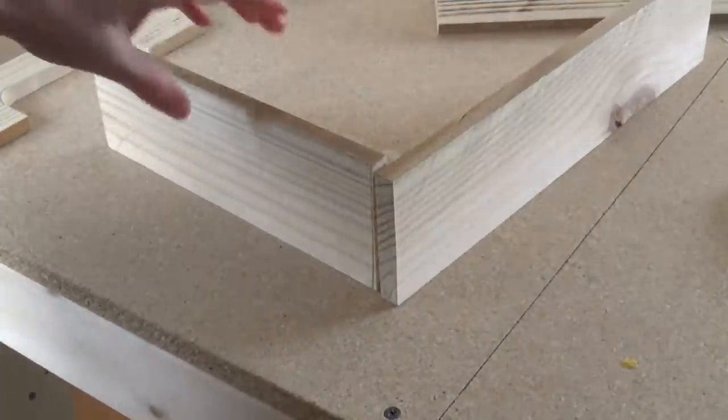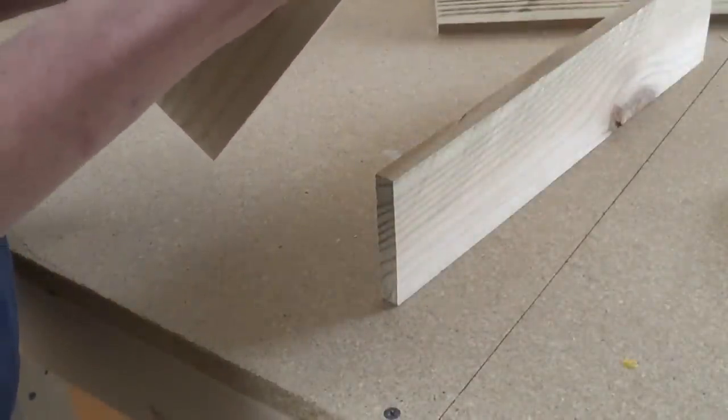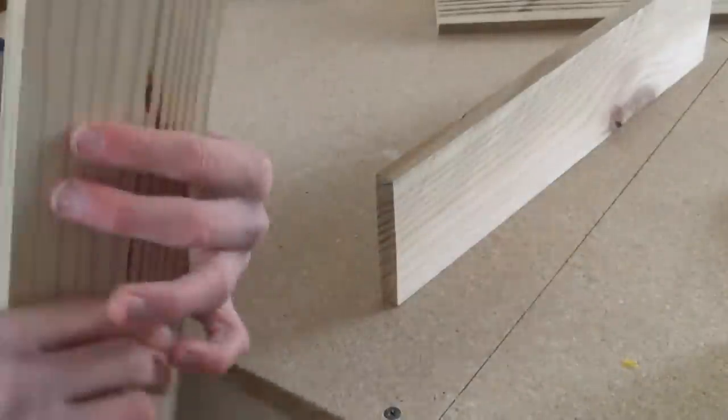So I'm going to start by doing the corners, and I'm just going to put a small bead of glue along this piece, just kind of to help hold it in place, just in case the nails don't do the right job.